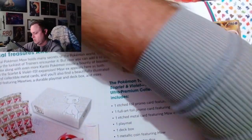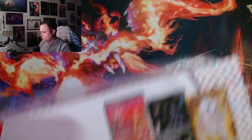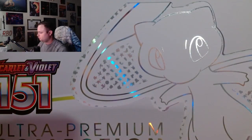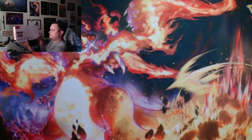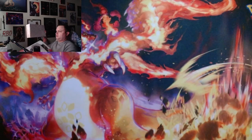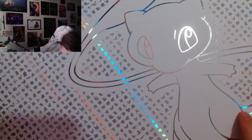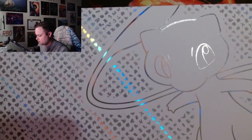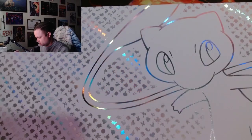This is the $120 Ultra Premium 151. This just slides right out. Now the quality of the box is not anywhere close to what the Charizard set was — you'll hear everyone say that.